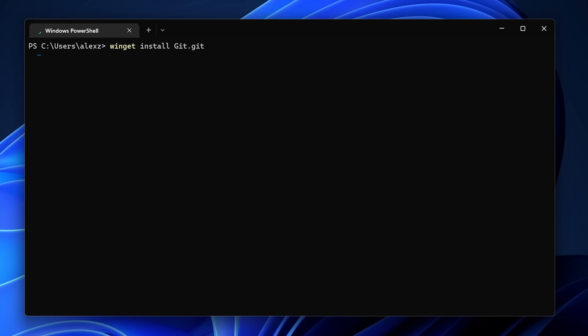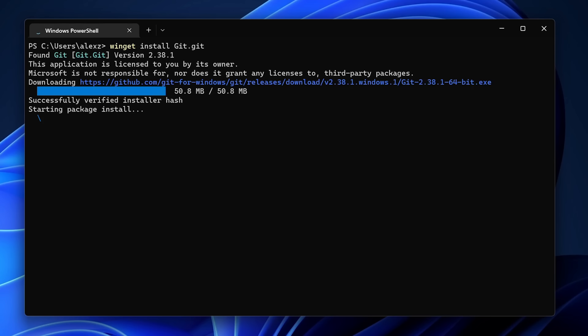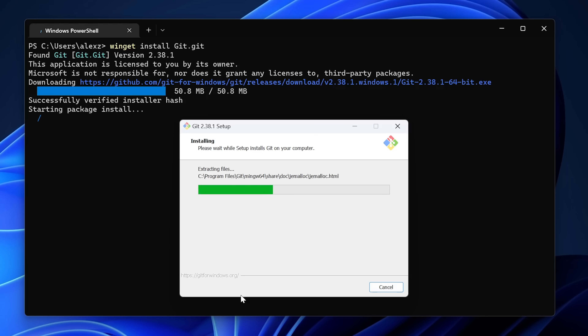I've also installed Git this way, and PowerToys is fully ARM compatible as well — a really nice set of tools for Windows. And finally, WSL, or Windows Subsystem for Linux. If you don't use it much yet, with this box you will.